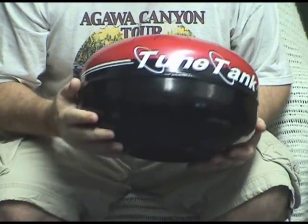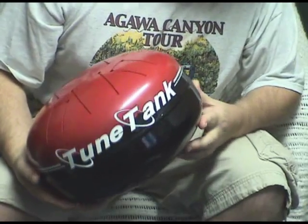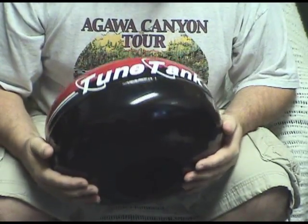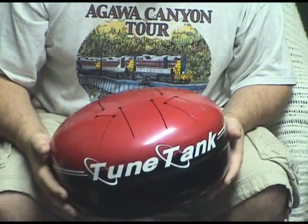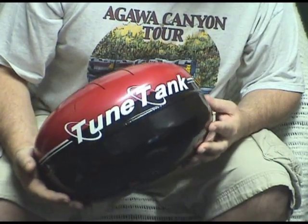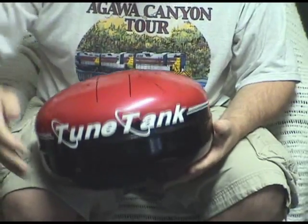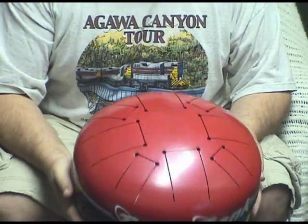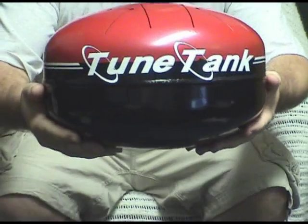So here's another nice little tank. It sounds really nice and looks pretty good too, I think. It's a nice black gloss on the bottom. We've got red metallic on top with a bit of a gloss to that. And the Tune Tank decal with a nice pinstripe — sharp looking tank. Sounds great. Hope you like it. Tune Tank.